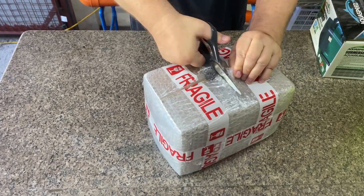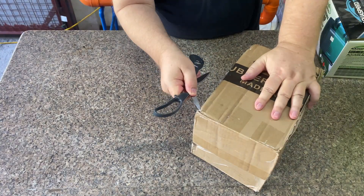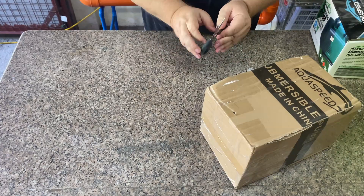To me, unboxing videos are kind of like politely waiting for someone else to open their Christmas gift while I wait my turn. So I'll run the unboxing of the A6500 in double speed while I set up the more interesting pump comparison part of the video.